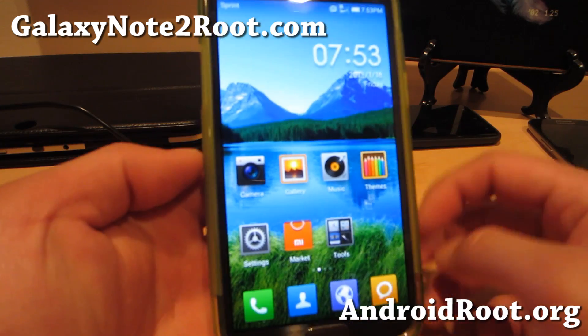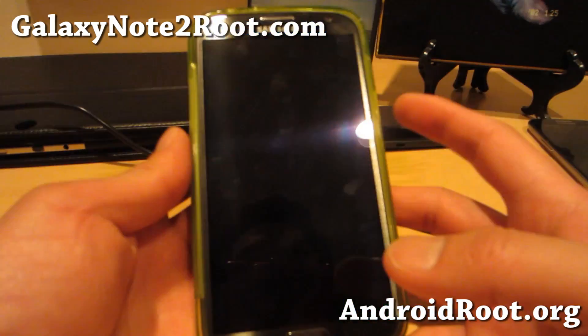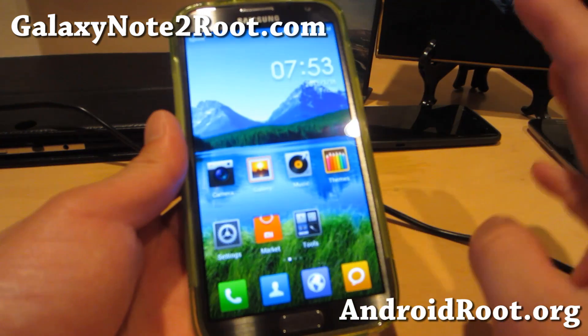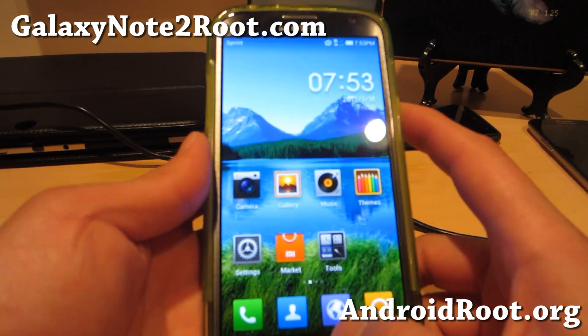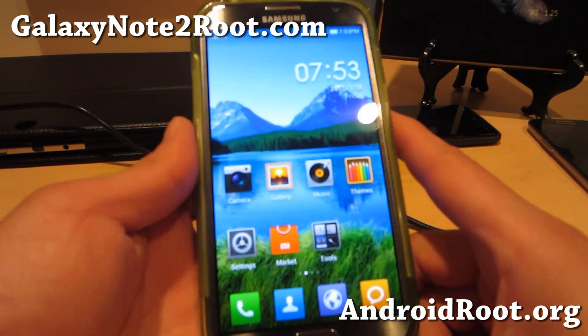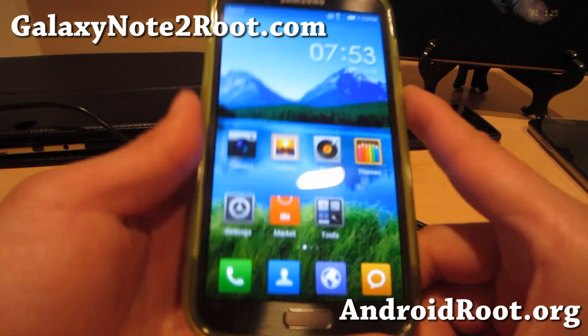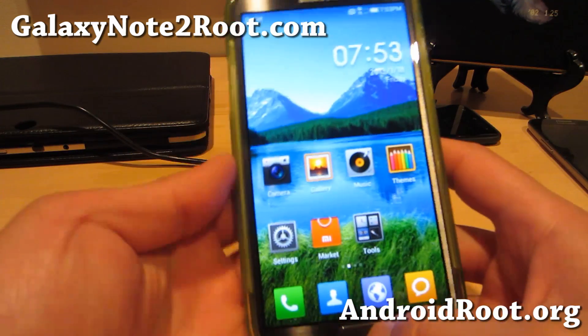Do let me know what you think of this ROM on the Sprint Galaxy Note 2. There is however a bug when you first boot up — you do get a forced close — but I haven't actually had too many problems. If you have a Galaxy Note 2, any of the Galaxy Note 2s, don't forget to sign up for my email list at GalaxyNote2Root.com. We update you once a week with ROM of the Week, tips, hacks, and more.